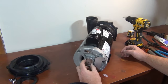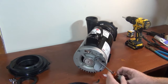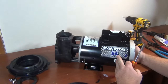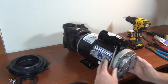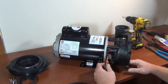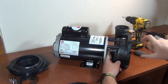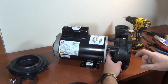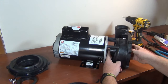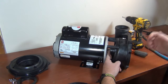Your pump might have a piece in the back — a plastic or metal piece — you can take off and you'll see a slot for a screwdriver to hold the shaft when you take the impeller off. This particular one is an Executive 56 and you can't do that. We're gonna have to use vice grips on the side. A lot of times you'll see the shaft is all cracked anyway — there's a reason why you're taking it off.